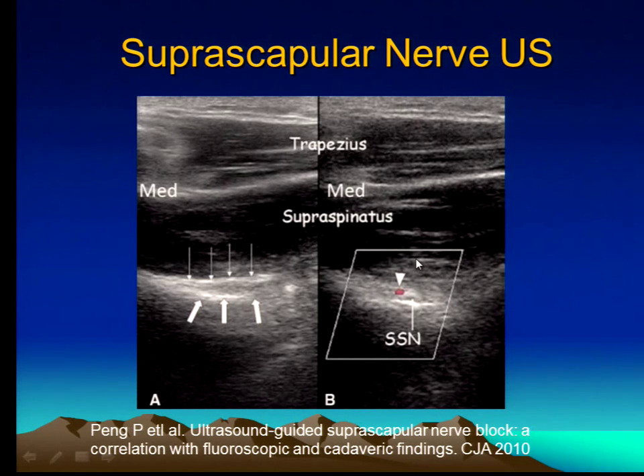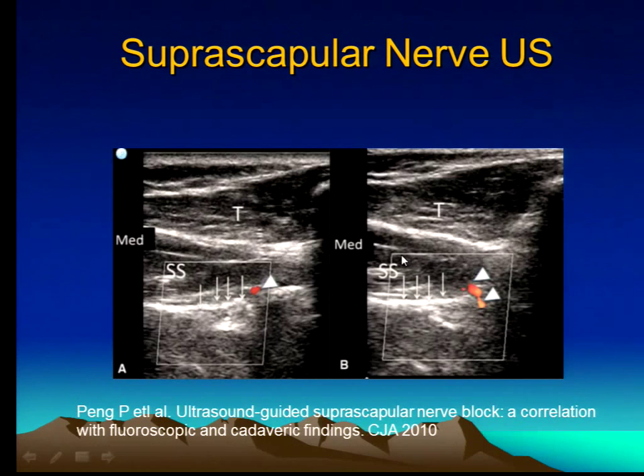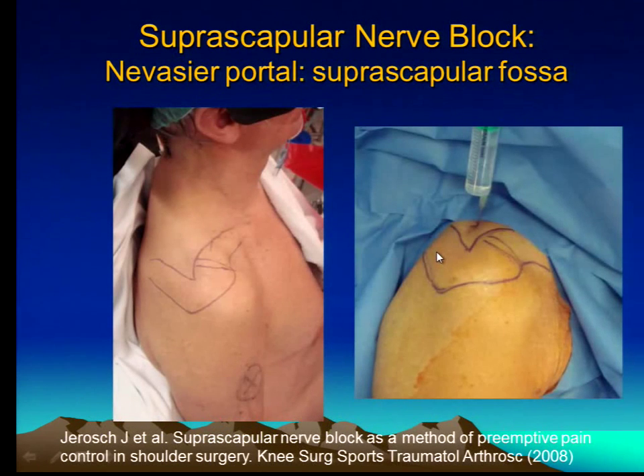It's difficult to see the structure, but you can always see the bone. And here's another picture showing the beautiful anatomy. So how do you do this? Well, there's a very famous portal called the Portal of Navisir, and it is the technique wherein you can actually go into and see the suprascapular nerve.